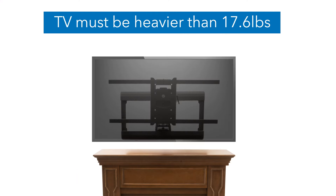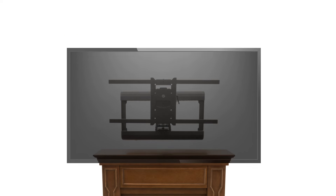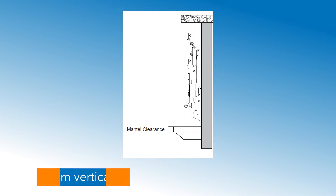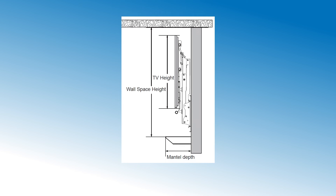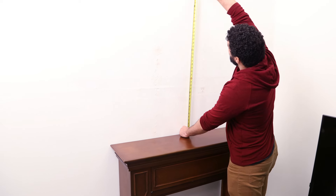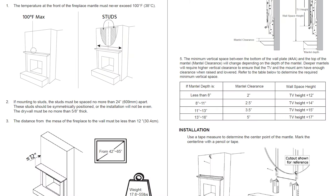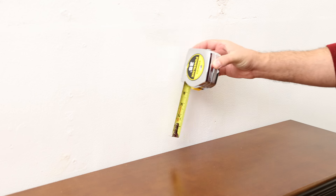If your TV weighs less than 17.6 pounds, the arm may not fully lower under the weight of the TV. The minimum vertical space between the bottom of the wall plate and the top of the mantle will change depending on the depth of the mantle. Deeper mantles will require higher vertical clearance to ensure that the TV and the mount arm have enough clearance when raised and lowered. Refer to the table in the instruction manual to determine the required minimum vertical space.